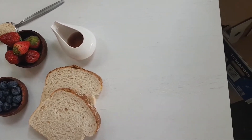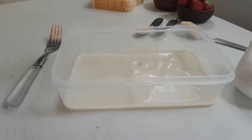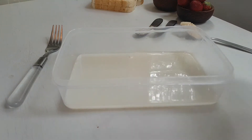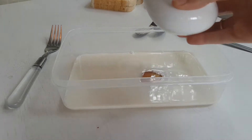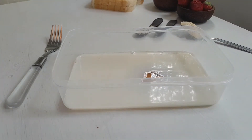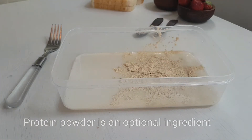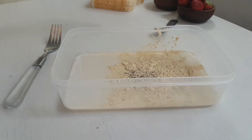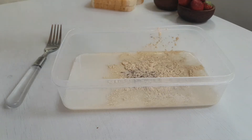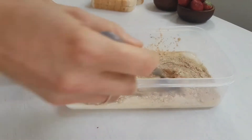You can find all the ingredients and directions in the description below. We are going to start by adding a quarter cup of almond milk into a container, one tablespoon of maple syrup or any other syrup you like, one tablespoon of vanilla vegan protein powder, one tablespoon of flax seeds, and a teaspoon of cinnamon powder.